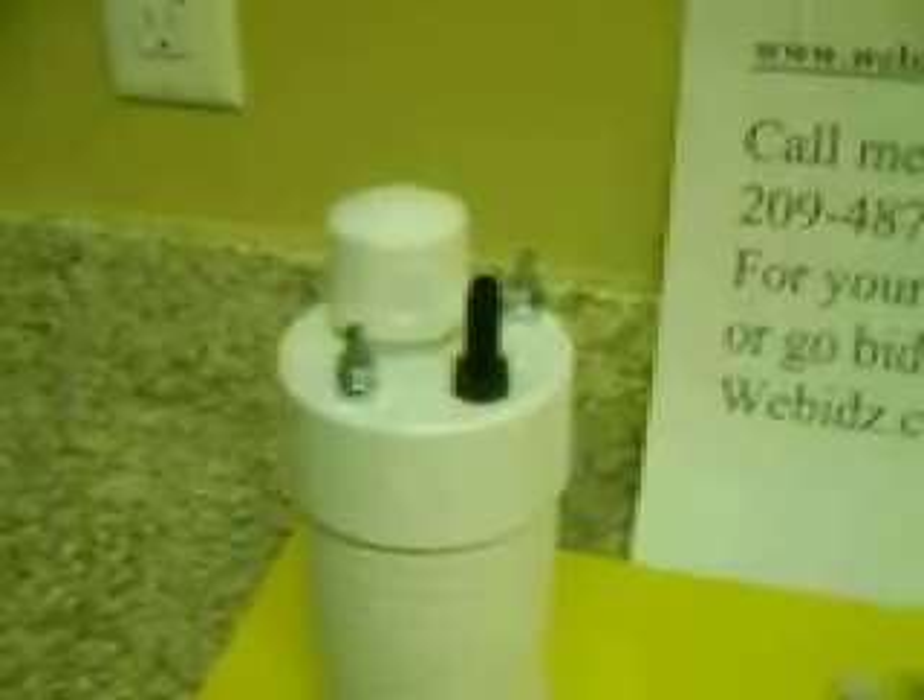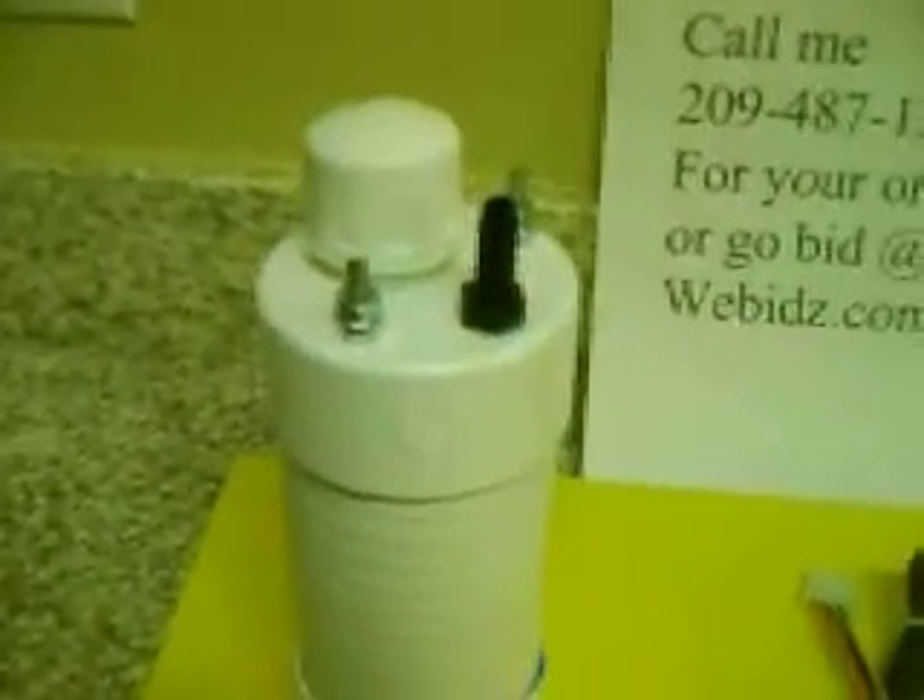Hello there YouTubers. During my research trying to find the perfect water pump for the HHO generator, I came across these. This one is a Danger Den DD water pump, which is all ceramic.